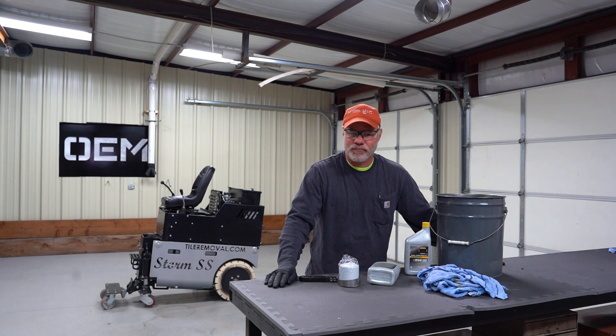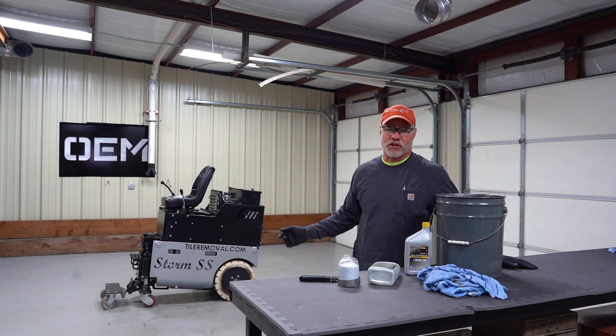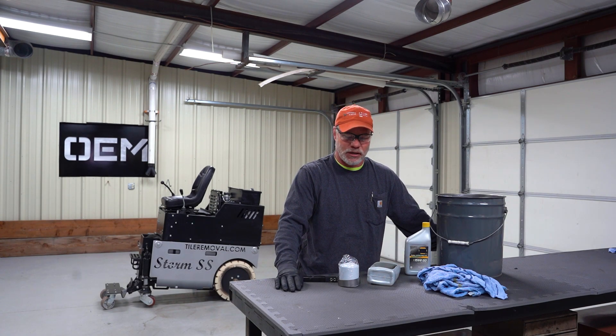Hi, I'm Rex with OEM Products. We're going to work on the battery powered Storm SS floor scraper today. We're going to do an oil change — it's got about 250 hours on it.